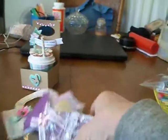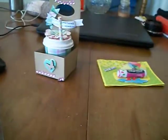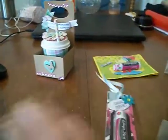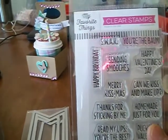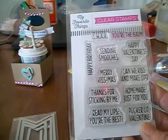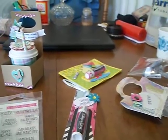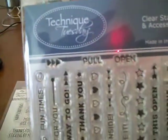It comes with a nice little case. We made this one — it's a little card. And we made this one — a little tag. The tag dies that I used for that were these, to make them on the tags. I used these stamps by My Favorite Things. It says 'Sending Smooches,' 'You're the Bomb,' 'Thanks for Sticking By Me,' 'Pucker Up' — it has a lot of different stamps for that. And I also used these stamps for the Pull and Open stamp.